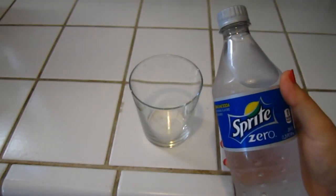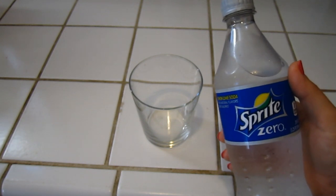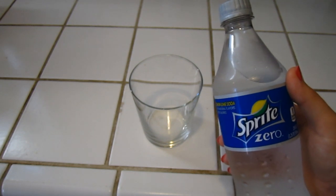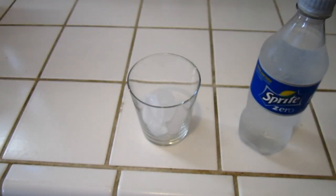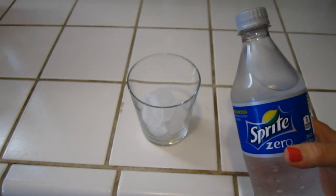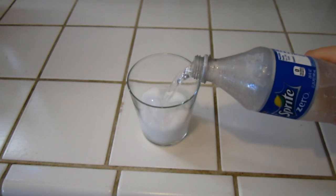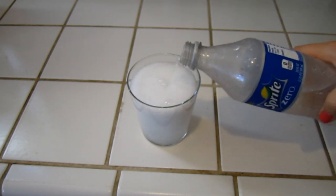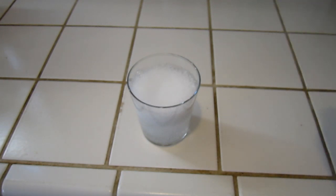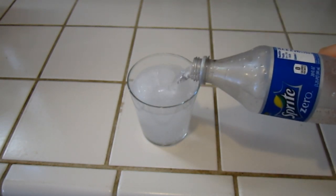The first thing you're going to do is pour some of your soda in the glass. You could put ice in the glass if you want — I'm going to do that just to make sure it's extra cold. Alright, there's our ice in the glass. Then we're going to open our Sprite Zero and pour that right on in. Be careful that it doesn't overflow — pour it to the top.